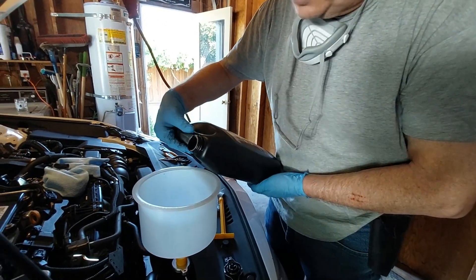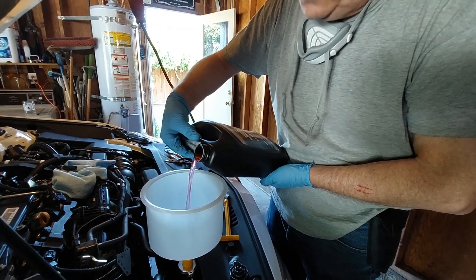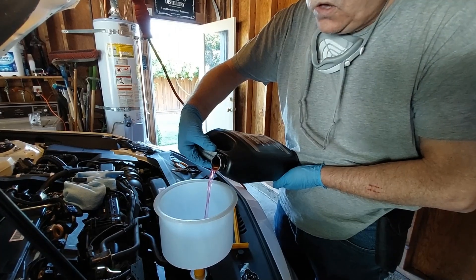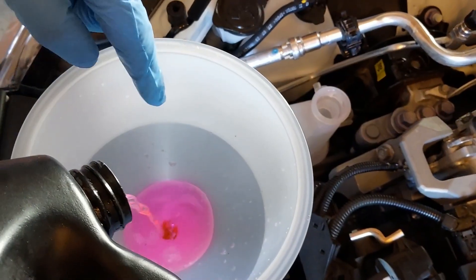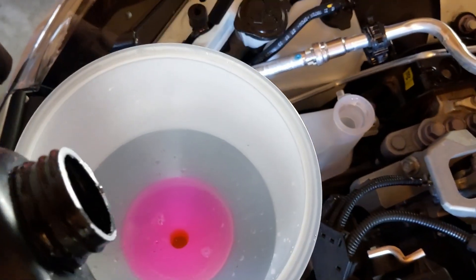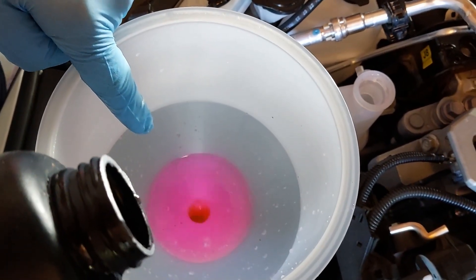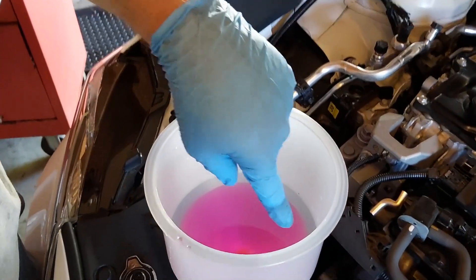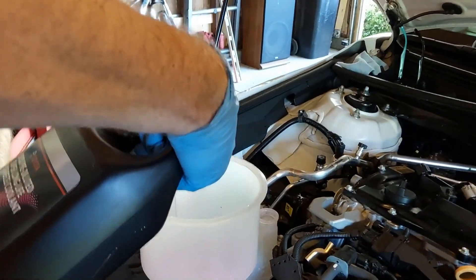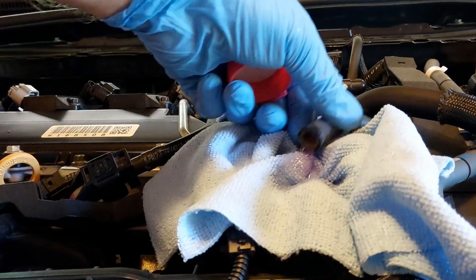We're going ahead and starting the initial fill now, very slowly. You do it very, very slowly so you're allowing air to easily escape as it fills up the cooling system. You'll see bubbles coming out — that's perfectly normal. Make sure the height of the coolant in the funnel is higher than the high point of the system to get all the air out. Coolant is starting to come out of the EGR hose now.